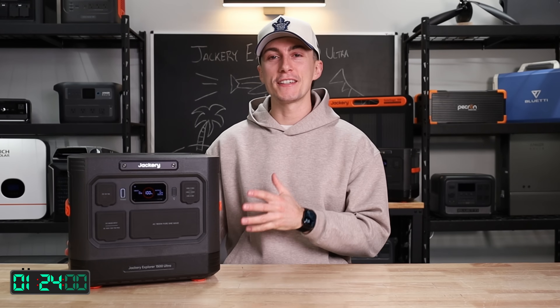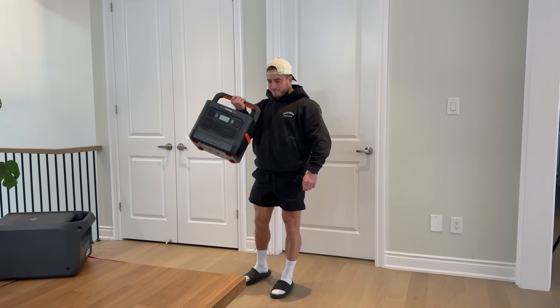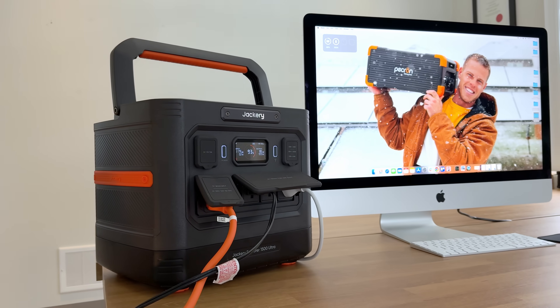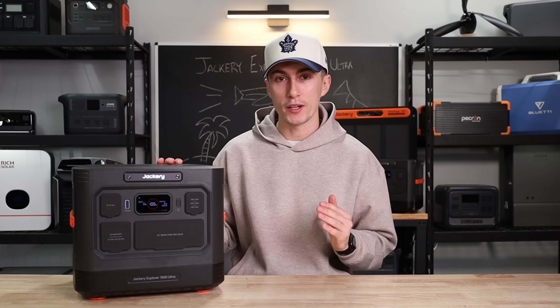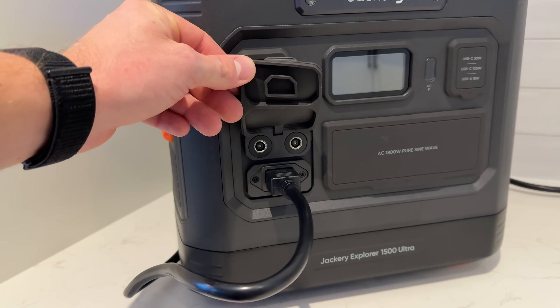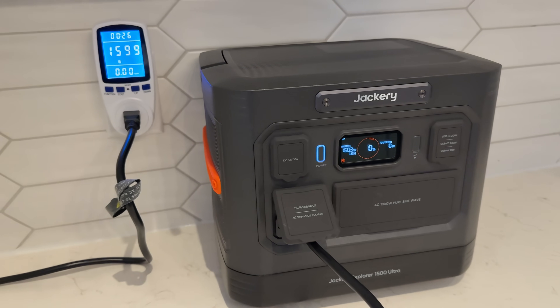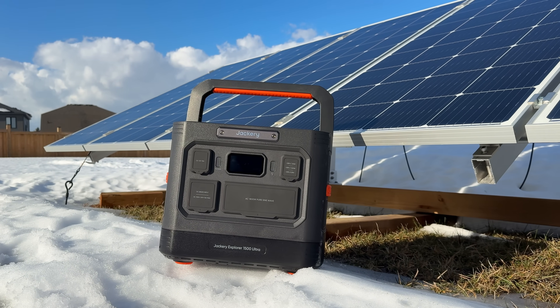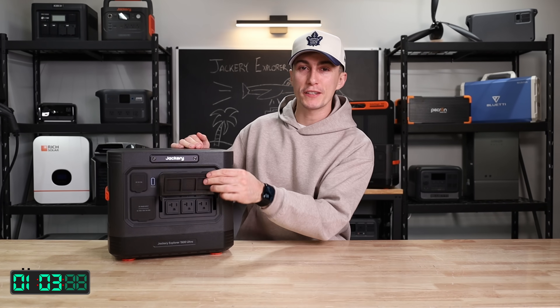First up, this passes the tiny baby lift test — it only weighs about 38.6 pounds. It's got a 1536 watt-hour battery bank built in and it is not expandable. It's paired with an 1800 watt inverter. When it comes to getting power into this unit, you can charge it with a regular house outlet at about 1800 watts, or with solar at about 800 watts.